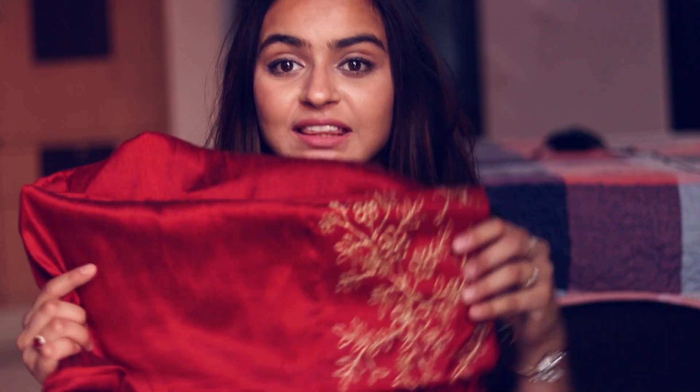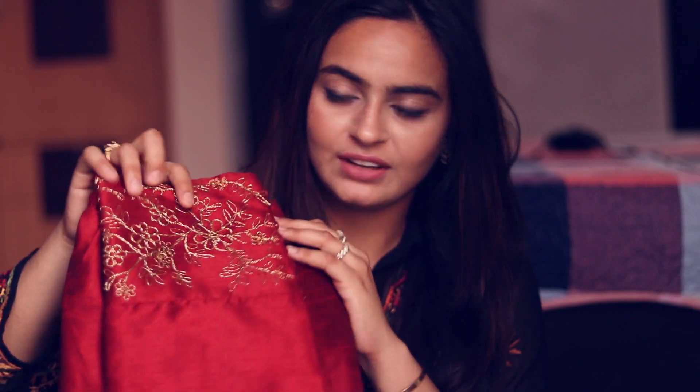Hi guys, welcome or welcome back to my channel. My name is Simran and today's video is all about plazo pants. So many people have requested styling videos, so I bought this pant from Myntra. This is from the brand Biba and I will show you this in different ways — many ways which will be very interesting and easy to recreate. So without talking too much, let's get started.